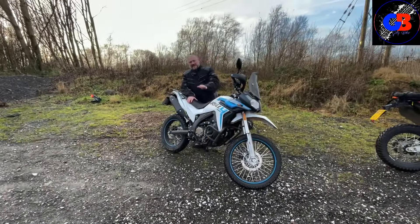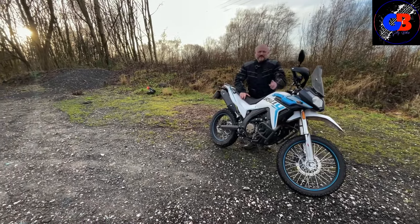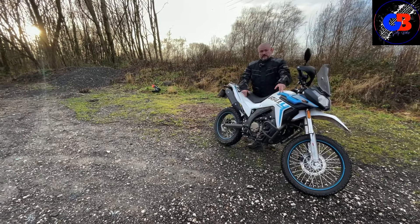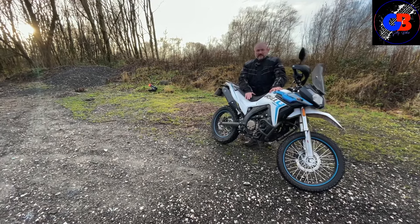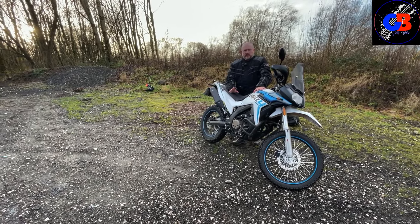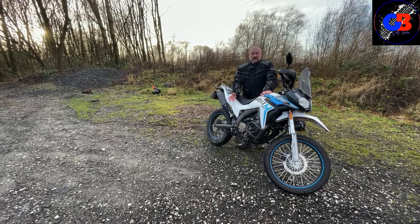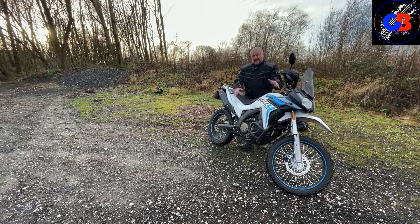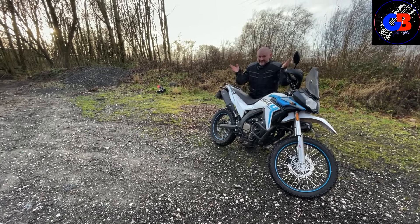Welcome back. Today I'm doing a comparison. You know from my channel this is the Voge 300 Rally — this is my bike, I absolutely love it. But a friend of mine was convinced you need more power, so he's gone for a bigger bike and it's orange. Let's cut to what he's got because I'm going to have a go on that today and see — is it worth paying the extra money for the extra power?